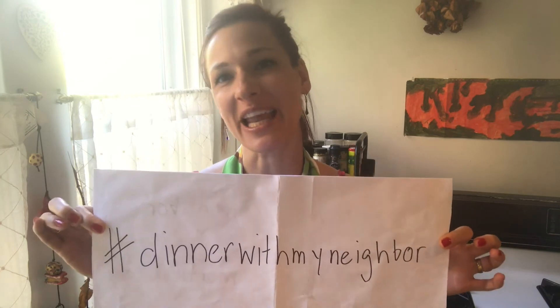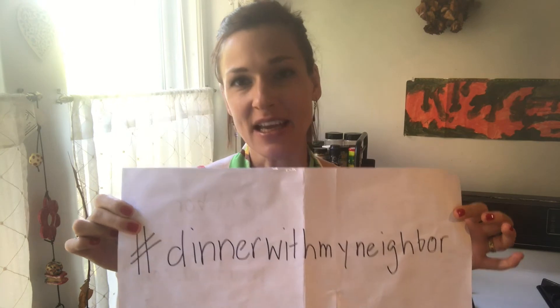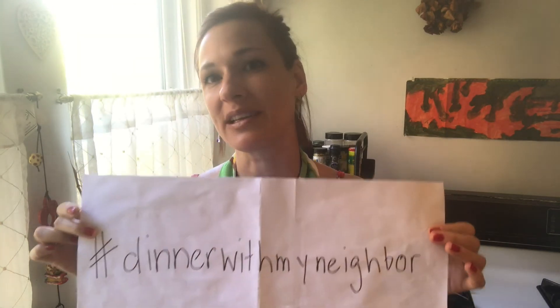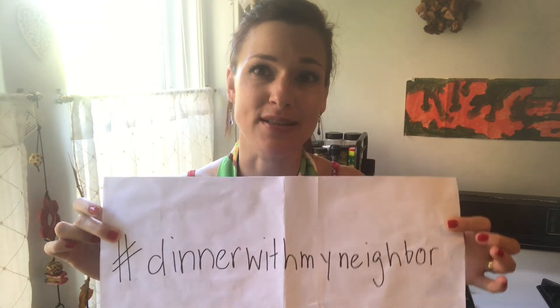If you liked what you've seen today — the peach frozen yogurt — please share it online. It's so simple; you can eat frozen yogurt for dinner, why not? It's called hashtag Dinner With My Neighbor, and I post different recipes online that hopefully give you ideas during this crazy time of COVID-19. As long as restaurants are closed, you can stay connected and have a virtual dinner, lunch, or breakfast with each other. It's as much about cooking and getting food ideas as it is about a social experience.